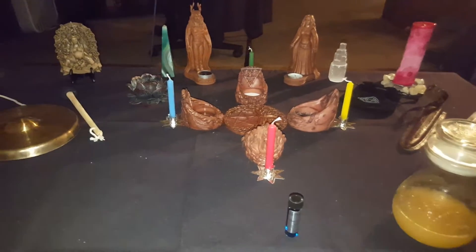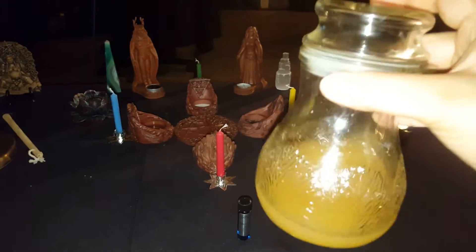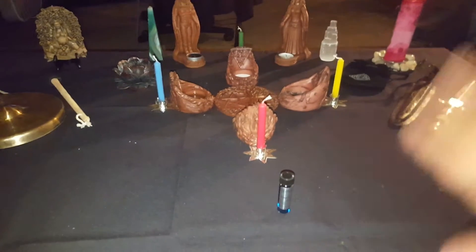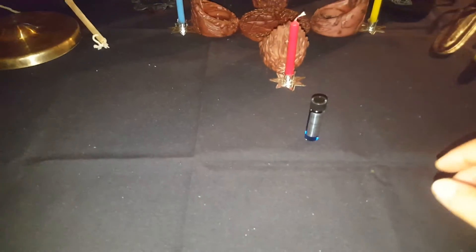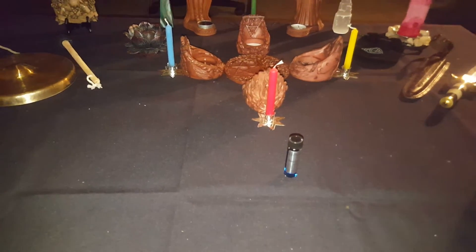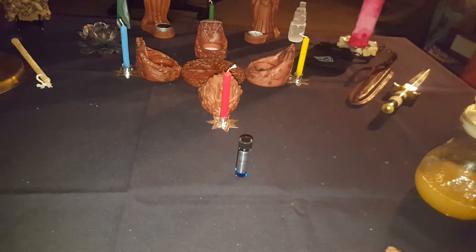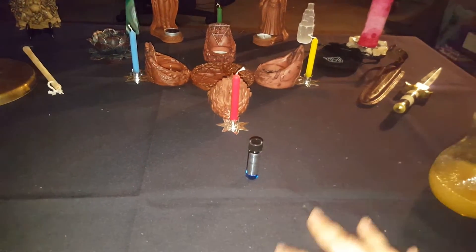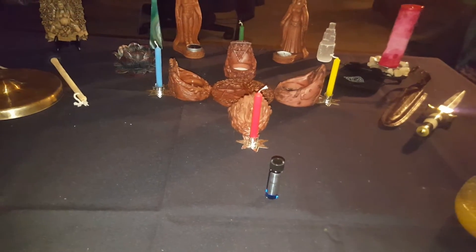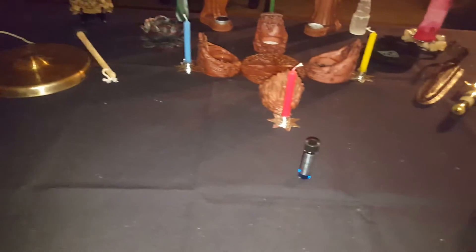Now before I begin, I'm going to run you through a couple things that I do before setting up. This is my second hand cleansing solution, and I put that on the coffee table right here before I put the altar cloth down and set up. The reason being is because it's a coffee table — it is the life of the living room. So to cleanse the energies on this table, which will have things like family dinners, homework, or gaming on laptops, we cleanse this table before we even remotely set up.